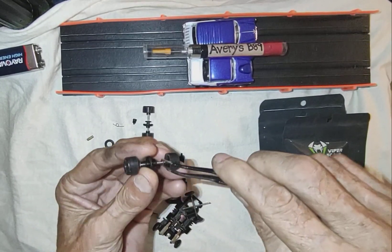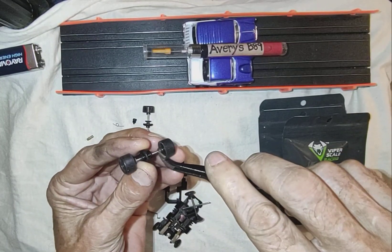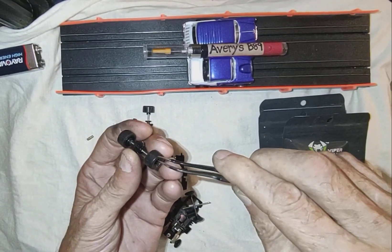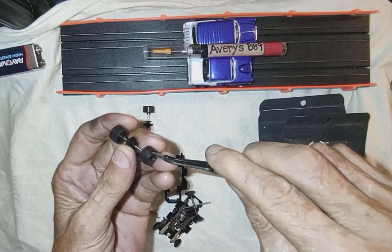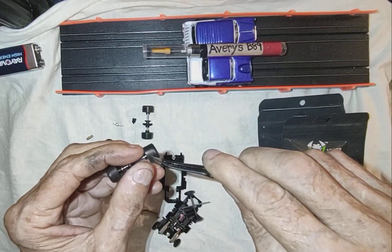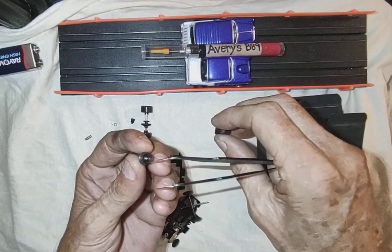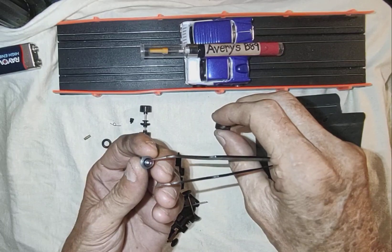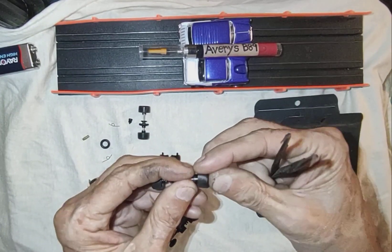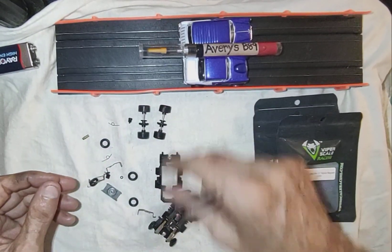Here are my bushings — 15 thousandths. They go on the outside of the gear cage. These are super tires, 452, for a Tyco rim. These are Mega G — not Mega G or G Plus rims, something from Hardin Creek. Big hubs. I like them. They're kick-ass.